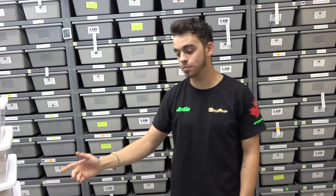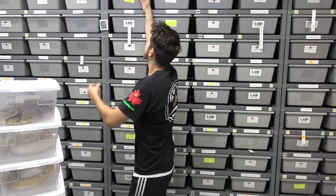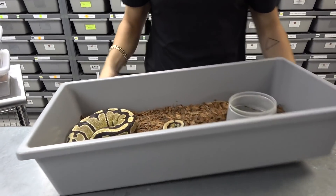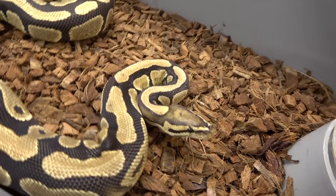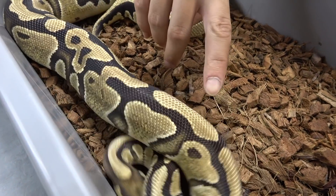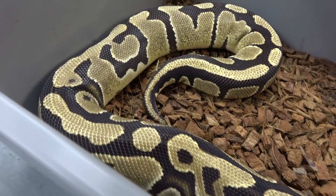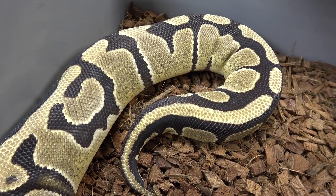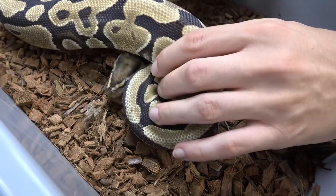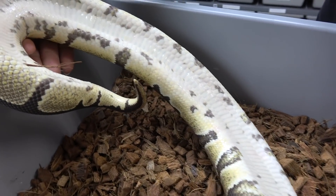We don't have any just fires, but we do have this: a fire head clown female. You can see she looks fairly normal in pattern, but the brightness — fires tend to have a really bright head stamp. She's not too happy and has an overall creamier color than just an average normal. Their bellies pretty much look like a normal, just a little bit brighter.